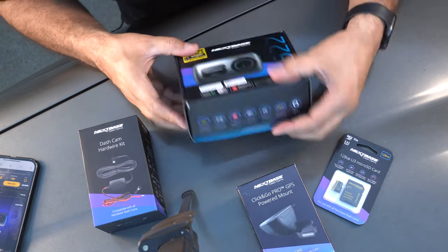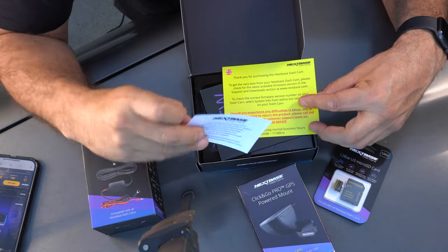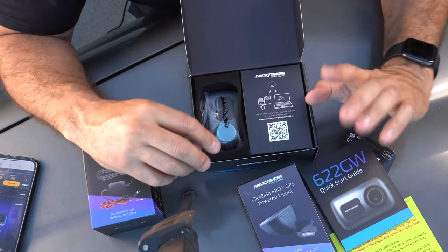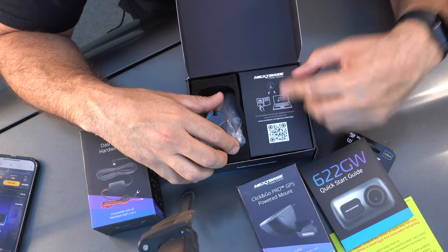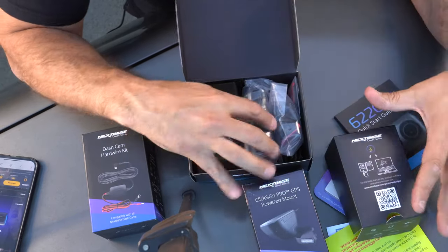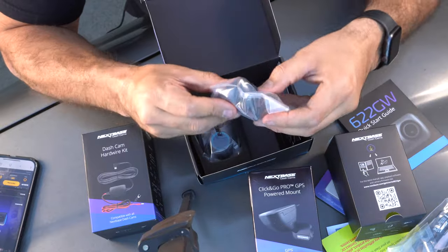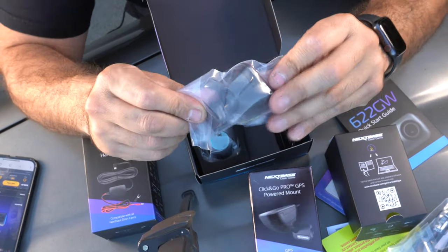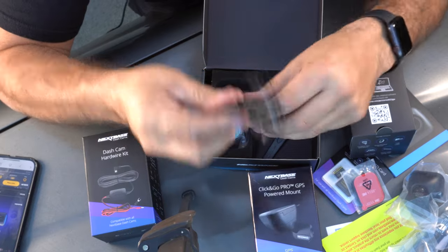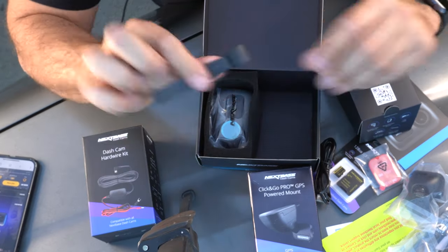Opening the 622 box — you have a congratulations card, a quick start guide, make sure to read it. They recommend plugging it into your laptop or desktop to get the latest firmware onto the unit. This unit also comes with the cigarette lighter adapter like the last one, and a Click and Go mount as well. It also comes with an extra sticky mount, plugs to connect to your desktop or laptop, and a panel removal tool.